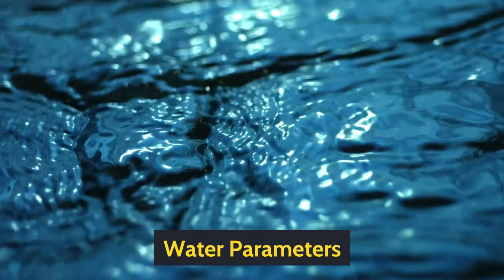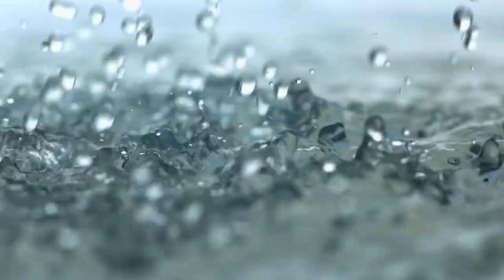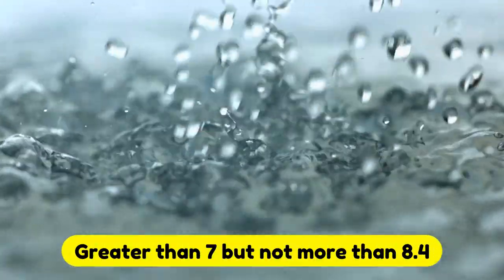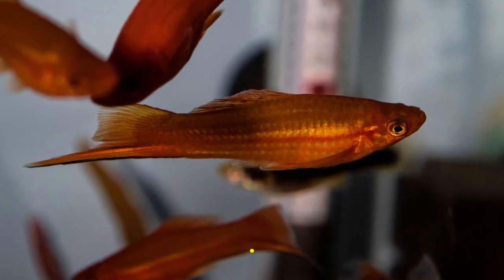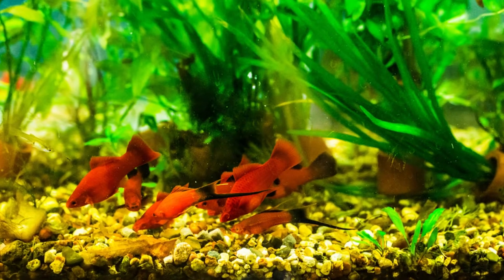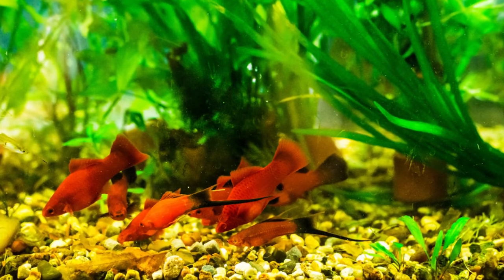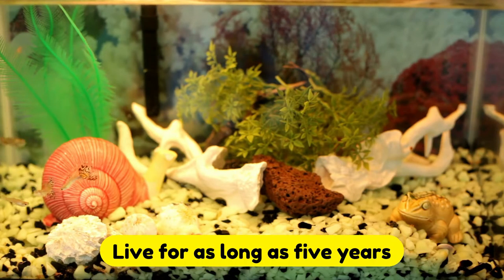While these fish are highly adaptable and durable, to ensure their good health you have to keep the water parameters within a certain range. They prefer hard water that is 20–30 DGH. pH should be greater than 7 but not more than 8.4. They are perfectly at home in a wide range of temperatures between 65°F and 82°F (18°C–28°C). The key, though, is to keep everything as stable as possible. A good filtration system is needed as these fish can produce copious amounts of waste. With proper care, these fish can live for as long as five years.